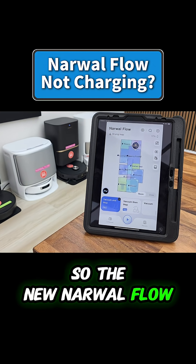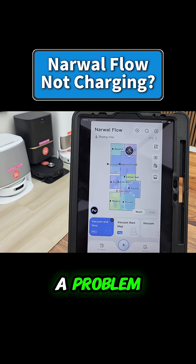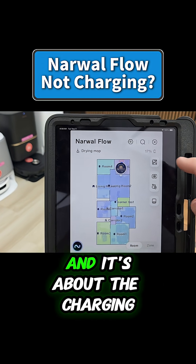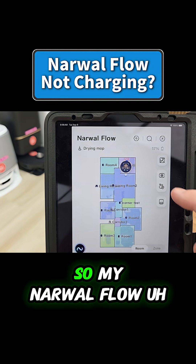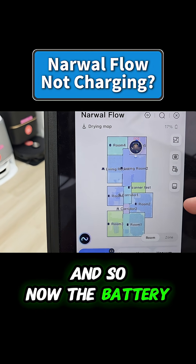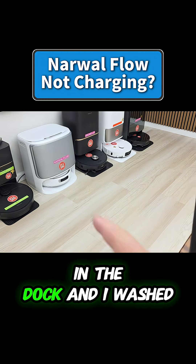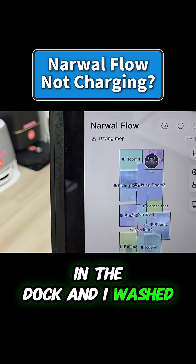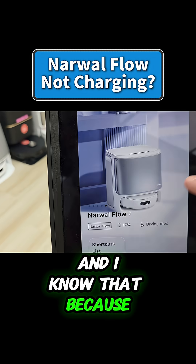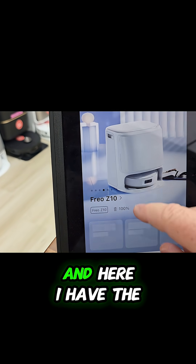The new Narwhal Flow has what some people might consider a problem — it's a lot different than normal robot vacuum cleaners, and it's about the charging. My Narwhal Flow got stuck overnight, so now the battery's dead. I put it back in the dock and washed the mop, but it's not charging — you don't see the little charging symbol.